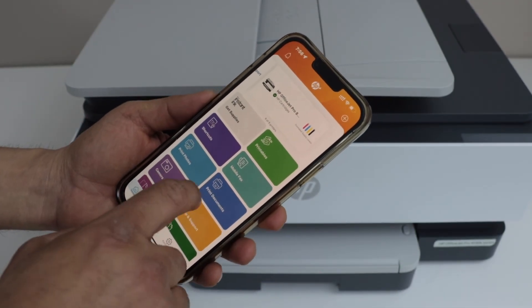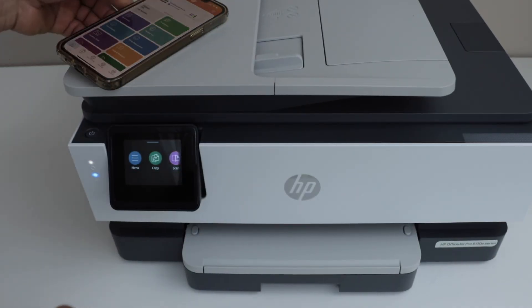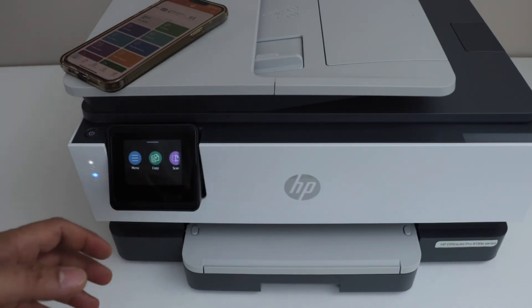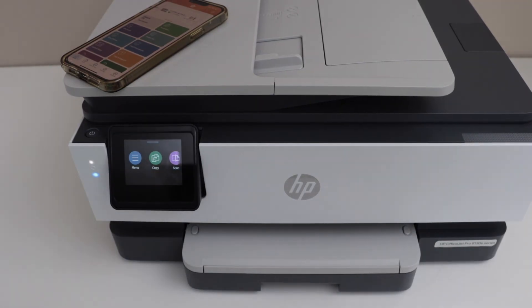Now we can start using it for wireless printing and scanning. That's the way we can do the Wi-Fi setup of this printer — the easiest way to connect with the home or office Wi-Fi network. Thanks for watching.